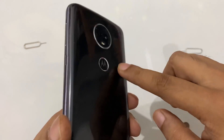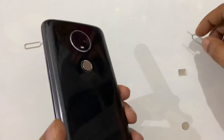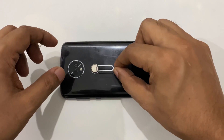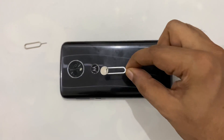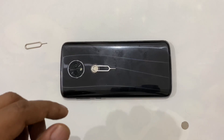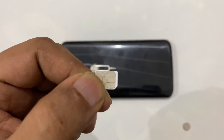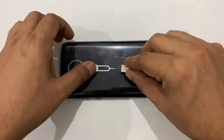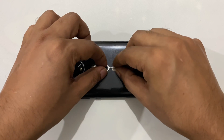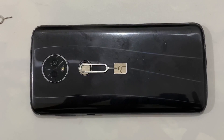It will not fall down. I place the SIM card ejector here, just like this. The SIM card has small different parts, so I will place it at one point. Let me zoom in — so it will be here.